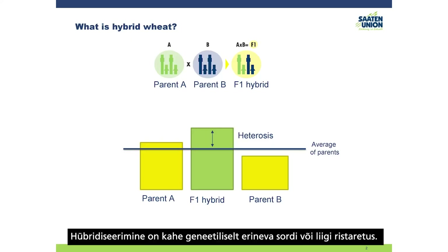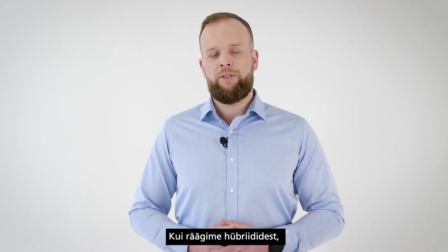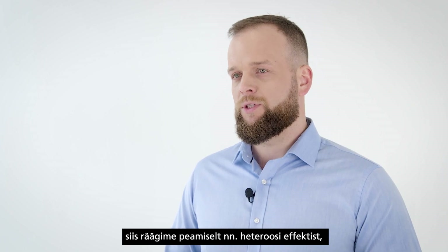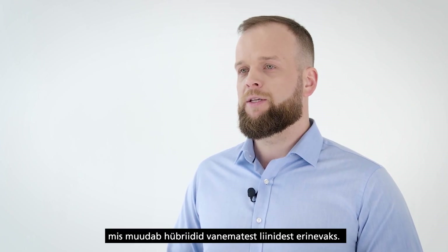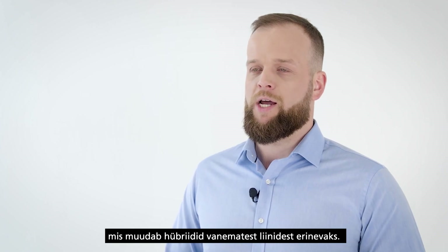Hybridization is the cross-breeding of two genetically different varieties or species, and as a result we get hybrids which have a combination of parameters and features from both parent lines. Mainly when we are talking about hybrids, we are talking about the so-called heterosis effect, which makes hybrids different from line varieties.